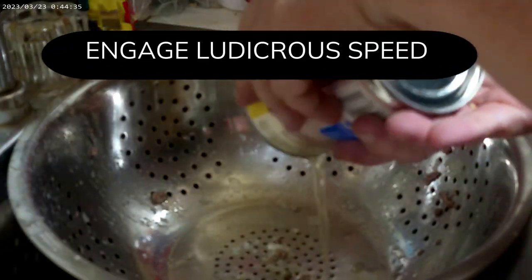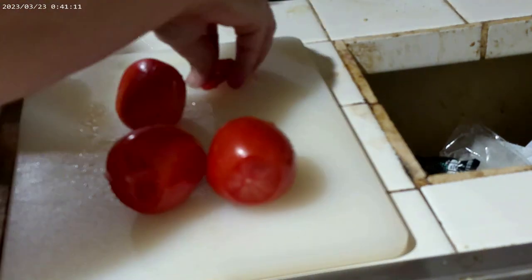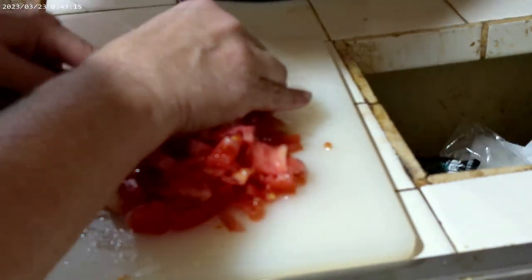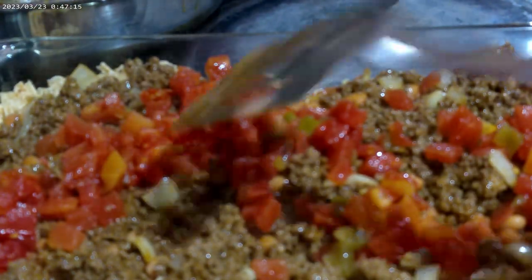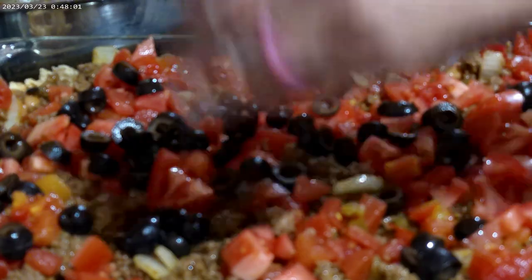Go ahead and prepare whatever other vegetables you want. Tomatoes are a must. Today I'm going to use a can of green chilies and diced tomatoes together, and I'm also going to dice three additional Roma tomatoes. I'm also going to drain and add some black olives. When your meat mixture is ready, add it on top of the beans, then throw on your additional vegetables.